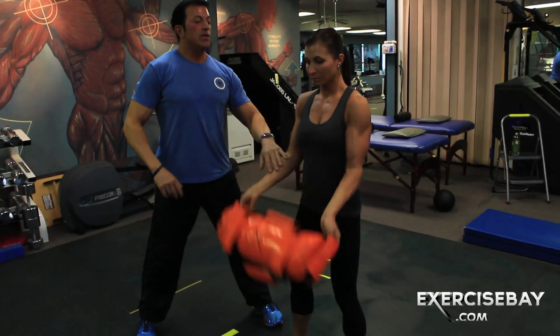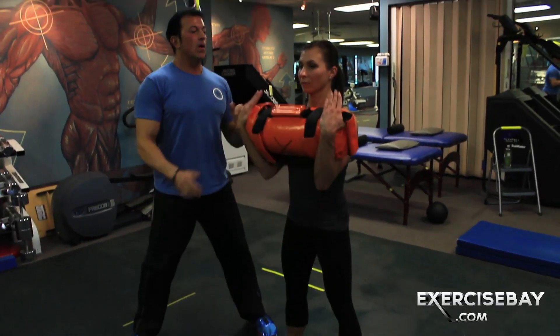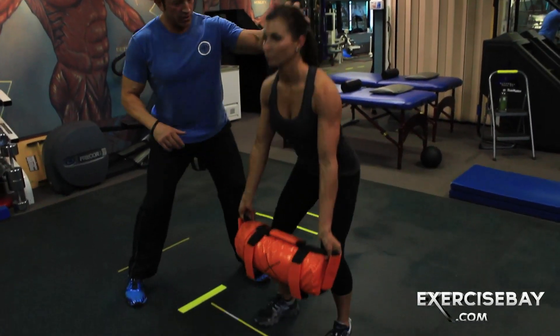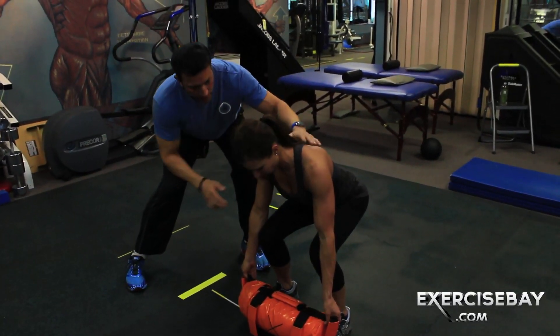Drop it down, touch the ground, remember your back, come on up, own it, hold it, drop it down, touch — chin, chin, chin. Can I stop you right there? Bring your chin down a little; that's where I need you to be.